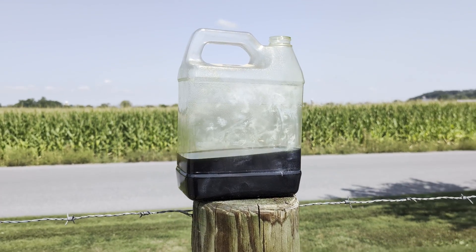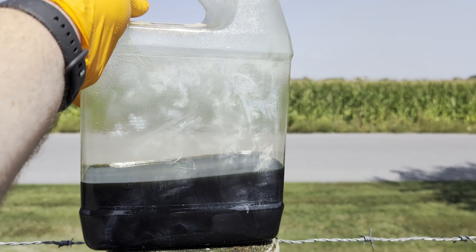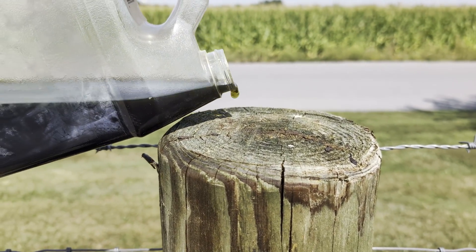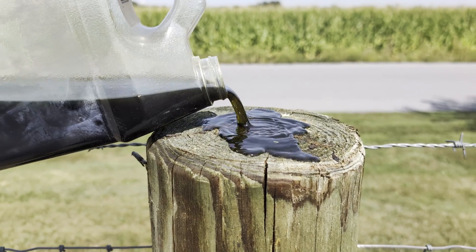If you do not have a sprayer handy you can also simply dump the product onto the lumber straight from the bottle. Apply liberally onto the point of saturation.